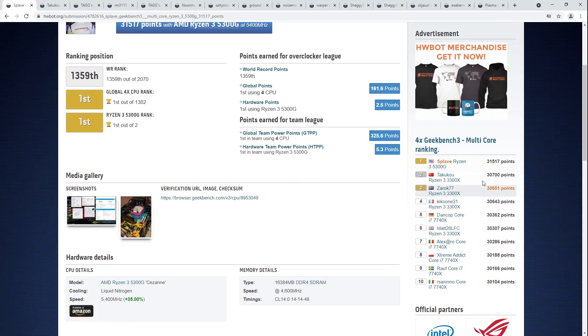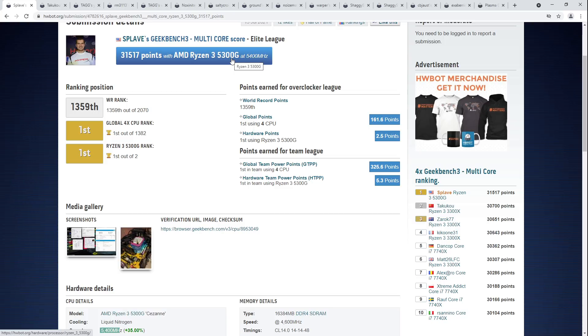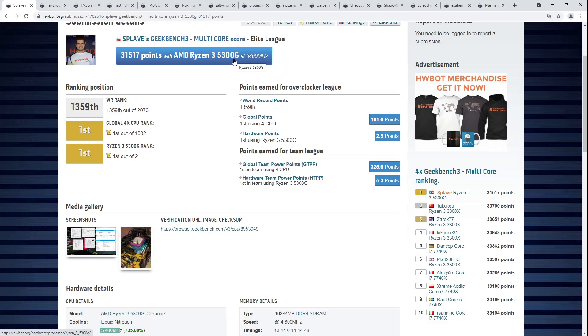5300Gs don't have a retail release, so they're really awkward to get for the purpose of overclocking. That really sucks — AMD has decided to just not sell 5300Gs. It's been a while since we've had a competitive quad-core: the 3300X is competitive, but the problem with the 3300X is finding one. Very similar to the 5300G — it's a great quad-core CPU, but you can't buy it. The 5300G you can't buy because it's for OEMs, but the 3300X just has very little to no supply.